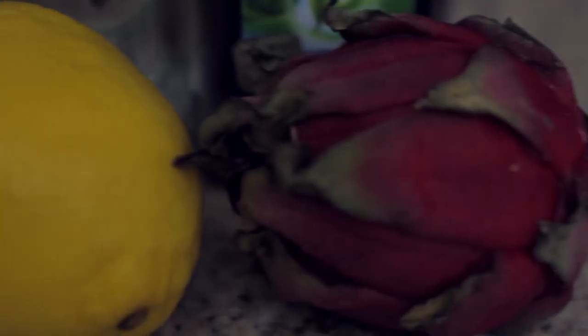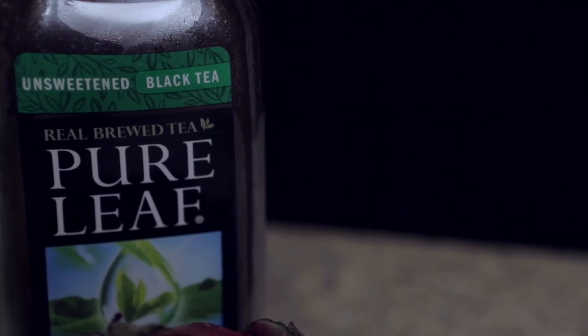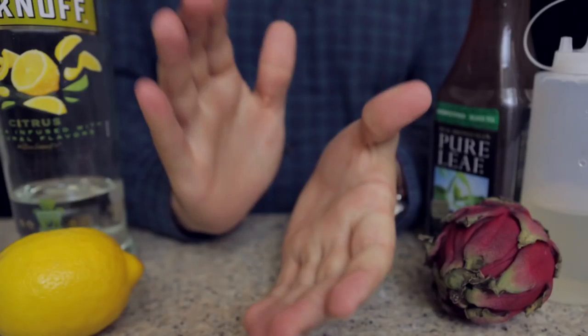In this cocktail: Dragon Fruit, Lemon, 2-to-1 simple syrup, Iced Tea, and our spirit this time is going to be Citrus Vodka. Let's get to it.